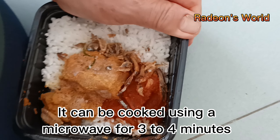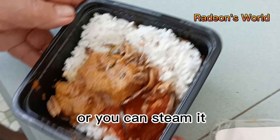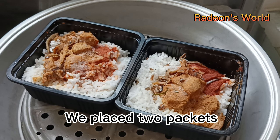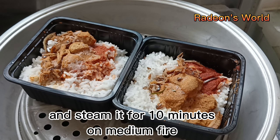It can be cooked using a microwave for 3 to 4 minutes, or you can steam it. We place two packets and steam them for 10 minutes on medium heat.